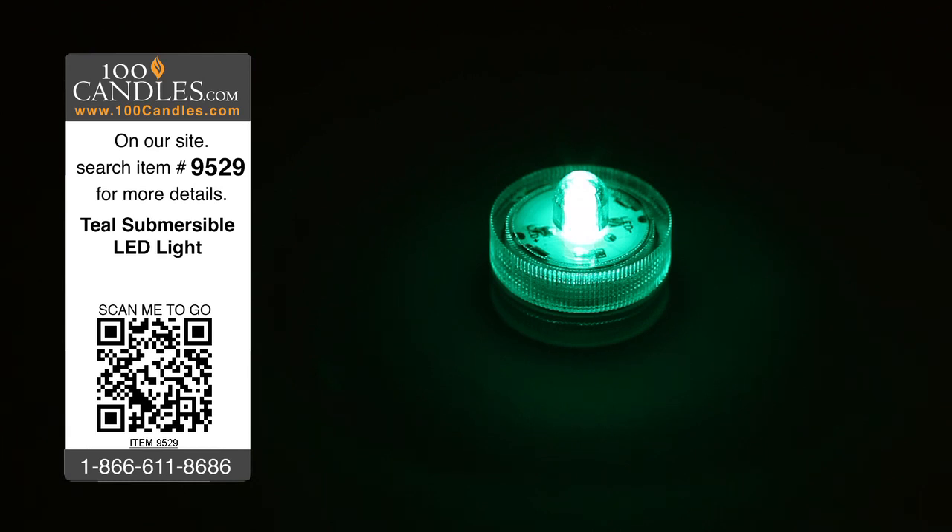Because the light measures approximately 1.2 inches in diameter by about 1.1 inch high, it's specifically designed to easily fit into any standard teal light holder.